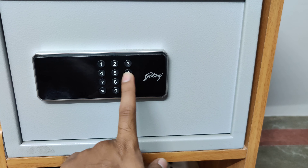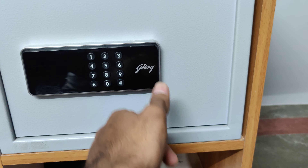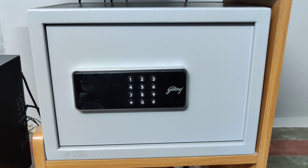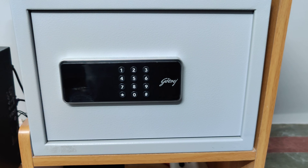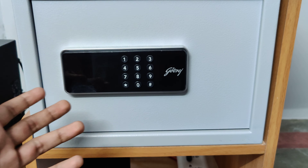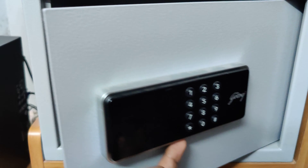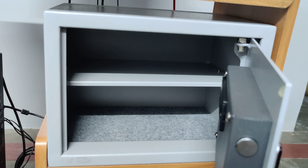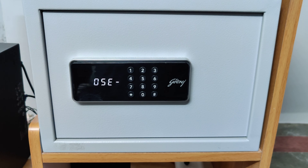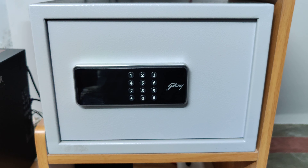My friends, I can get this. This is a digital device. There's a fingerprint scanner — it has a 6-digit code in this case. This is not just a fingerprint; it has additional features. Godrej 15-liters digital home safe. Subscribe. Thank you.